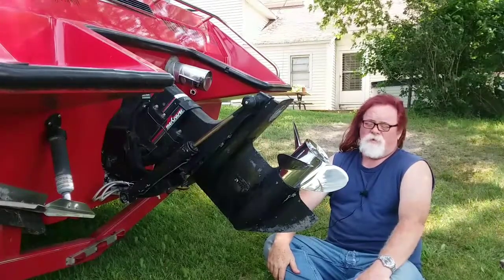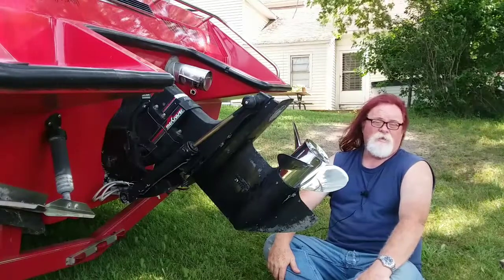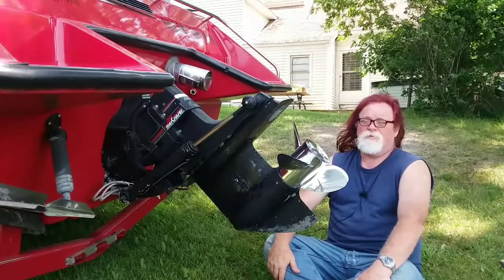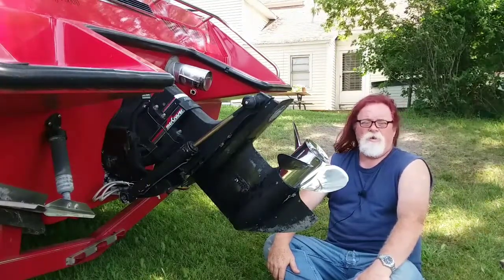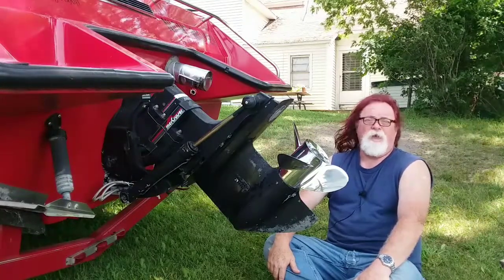All boats are different. From model to model of a manufacturer, the boats are different. So learn your boat — get out there and play with it if you haven't.